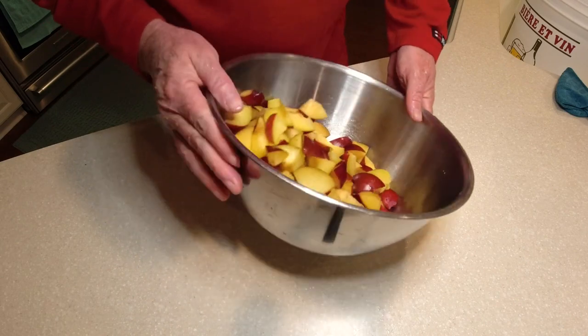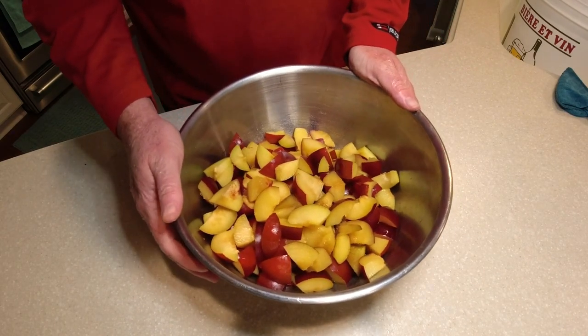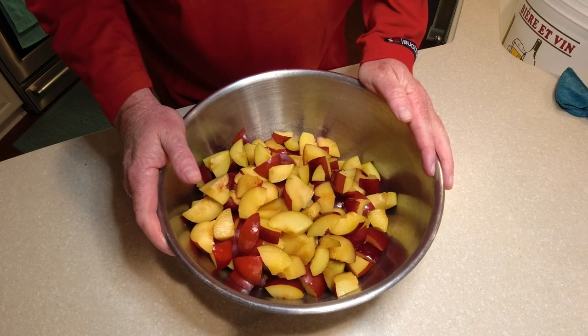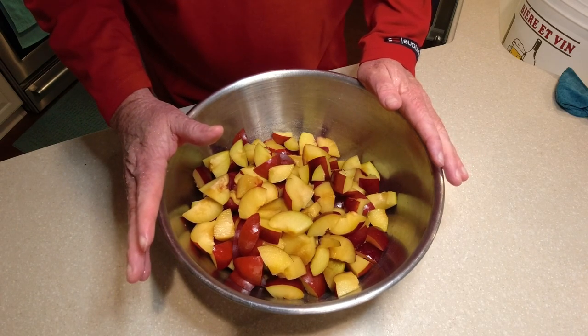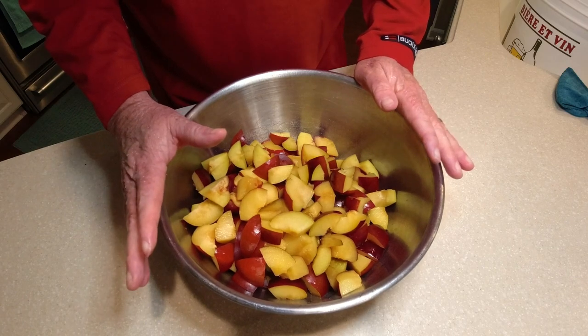Here you can see we've got all our fruit chunked up — about one-inch pieces, which is basically what we want. We'll get the chemicals added to the fermenting bucket and get this into our mesh bag, just like the pineapple wine. We're going to put the exact same ingredients in to make this plum wine.